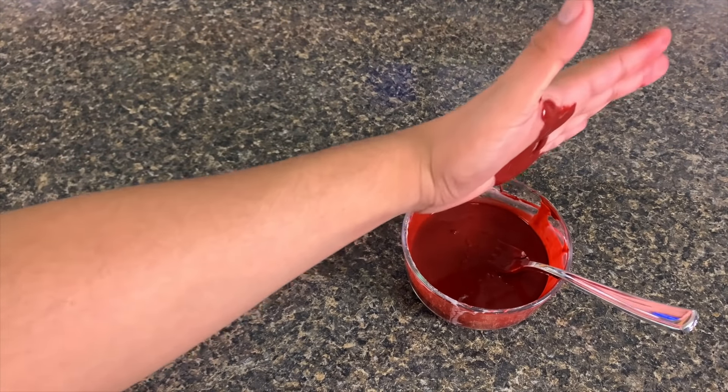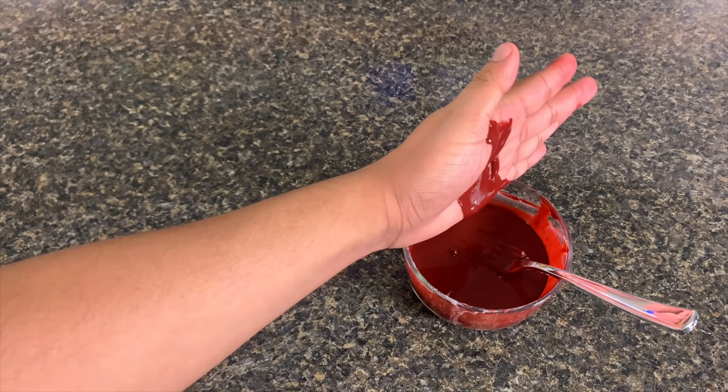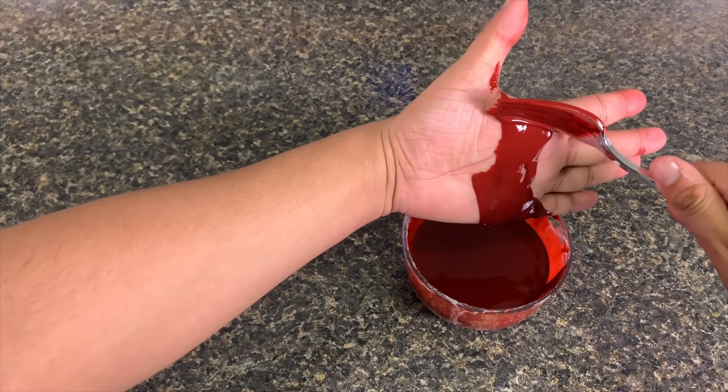Go ahead and devour that edible fake blood with the recipe you just made, and we'll see you in the dead light.